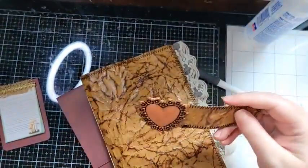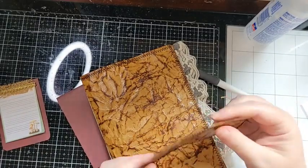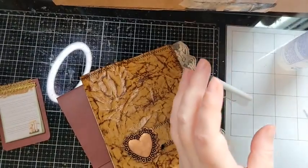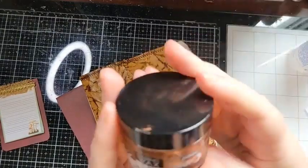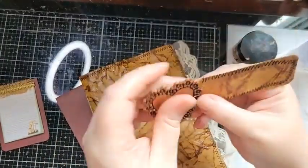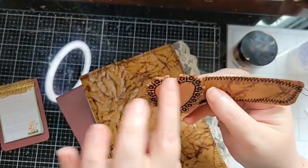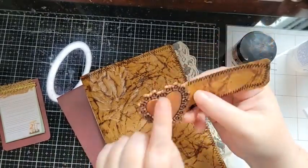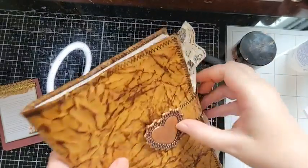I've cut a piece and taken one of Tim Holtz's dies and used Peebo Gilding Wax in copper. I've gone over the die cut — I use black cardstock so the illusion underneath is that it's black, which gives the illusion that it is metal. Then I'm going to use this as a closure.